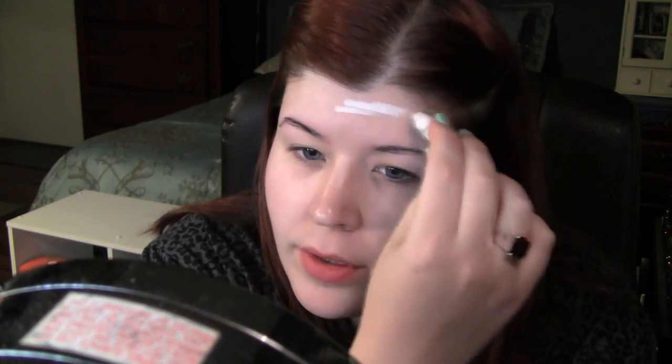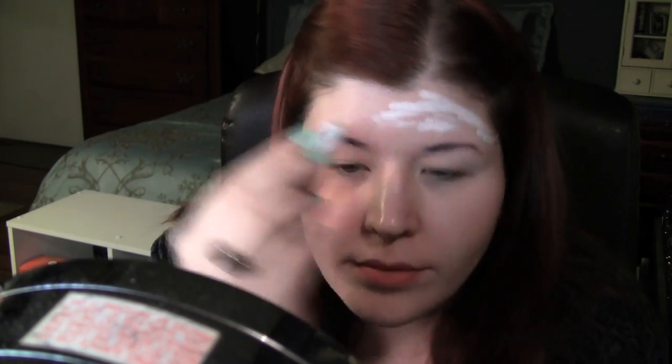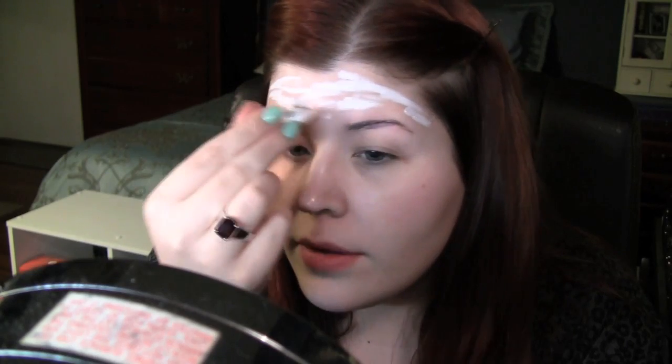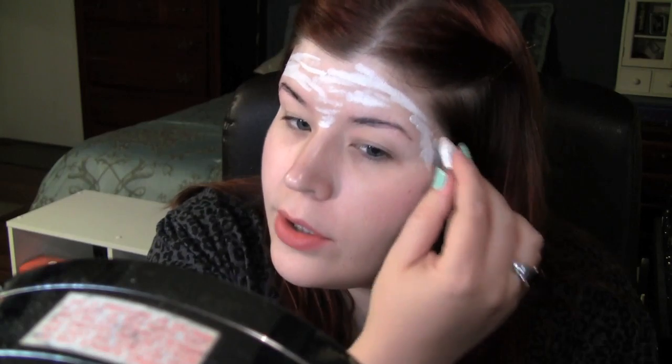Now I'm going to take my little NYX pencil — my little nubbins, it's sad — and just start filling out my face with that, kind of using it as foundation. This is a really creamy product so you can use your fingers to blend it out, or like a makeup sponge or makeup wedge. This could be a makeup look by itself actually.